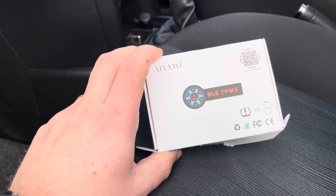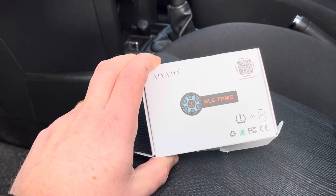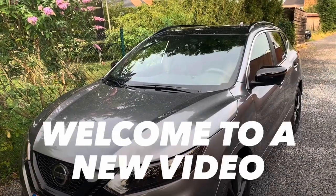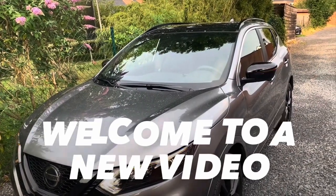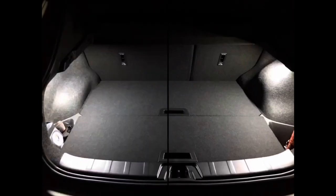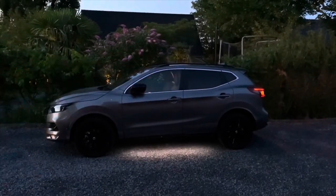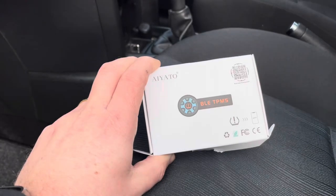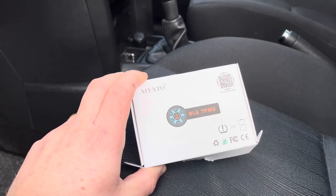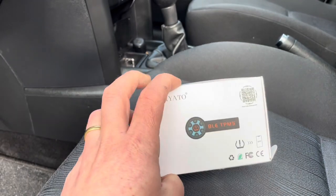Hello friends, hola amigos! Today I'm going to show you this TPMS solution from CozyLife. Welcome to this new video. CozyLife sent me this product to show on my channel, but as always, I give you my honest opinion.